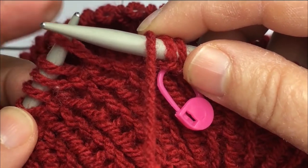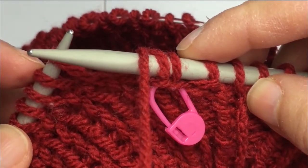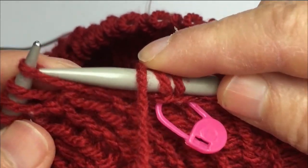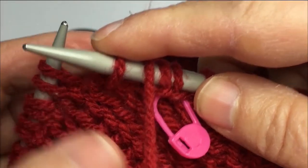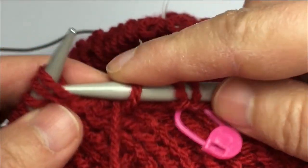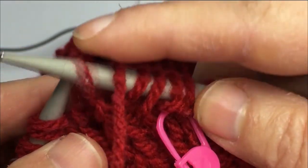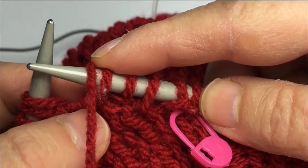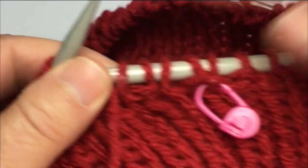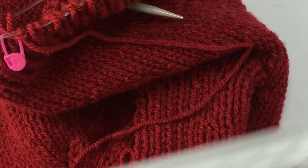Now that I have finished the first round, I am going to do the opposite: I am going to slip the knit stitches to the right needle without knitting them and I am going to knit the purl stitches. Just be careful where your yarn is each time. So my first stitch is a knit stitch, so I am going to slip it to the right needle, bring the yarn to the front, and knit my purl stitch. Again I am going to slip the knit stitch to the right needle, bring the yarn to the front, and knit the purl stitch. I am going to continue this way until I finish my round, and I will meet you then to bind off.